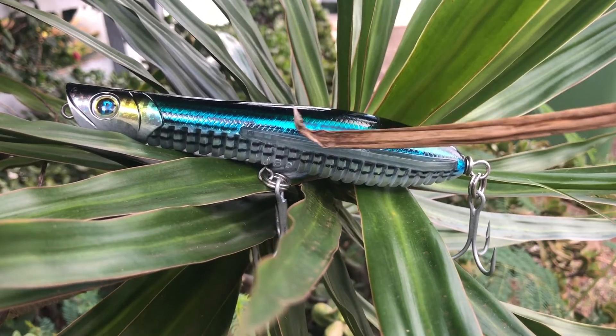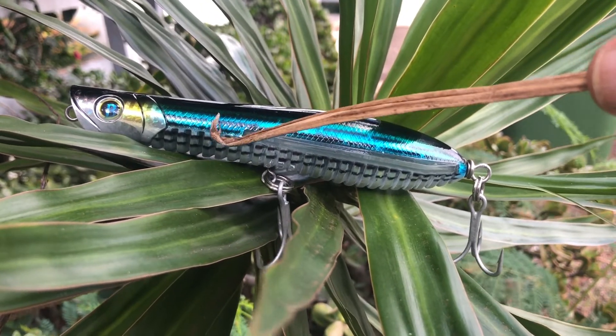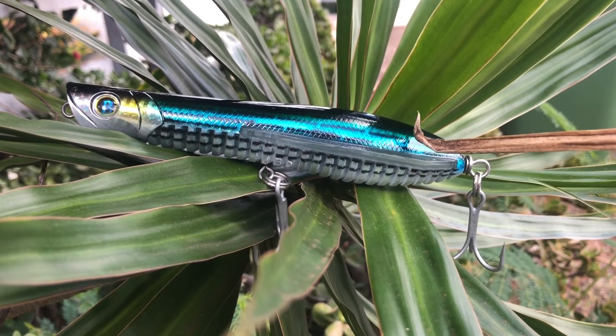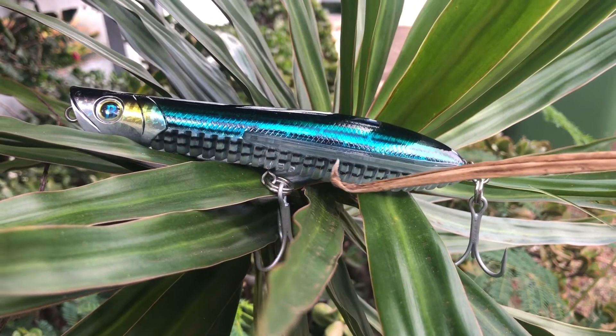During the cast there are weights — BBs that go back and forth — so when you cast it, all the BBs will go to the back. Now, do you see this rib section on the belly?